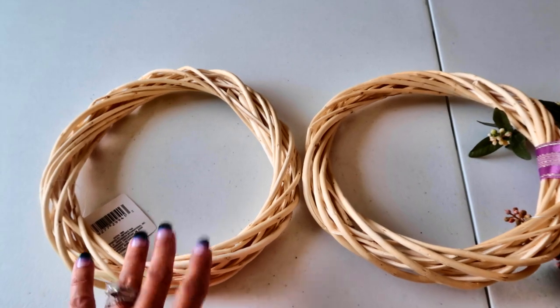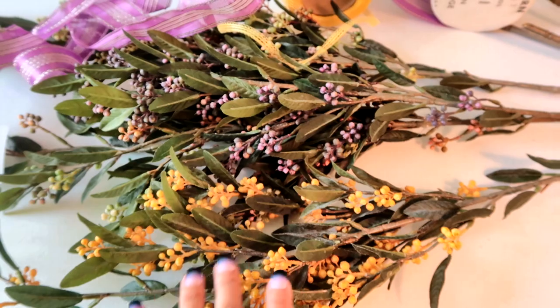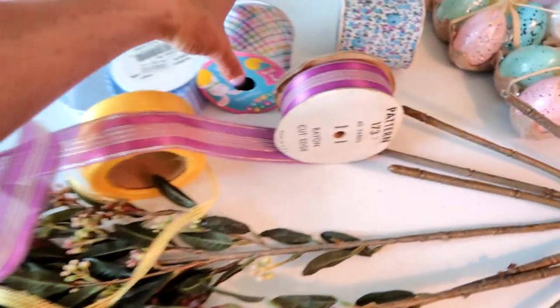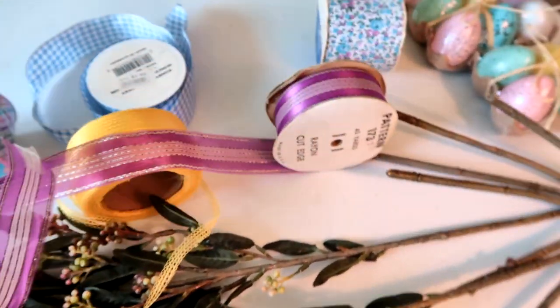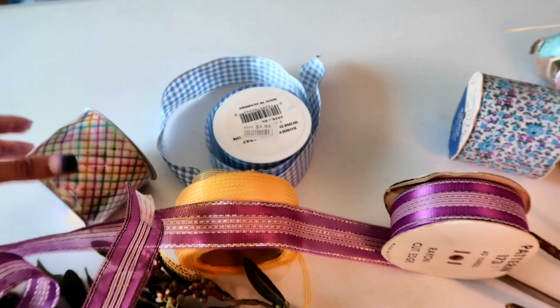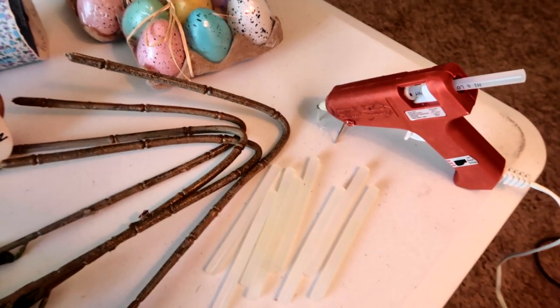I already had this greenery with little tiny colored berries, but you can also get those at the Dollar Tree inexpensively. For ribbon, I have a couple options out — I'm not sure exactly which one I'll use — but these are ribbons I already owned, though this one I did purchase recently at the Dollar Tree. I'm going to be using my hot glue gun, so I have it plugged in and ready to go.